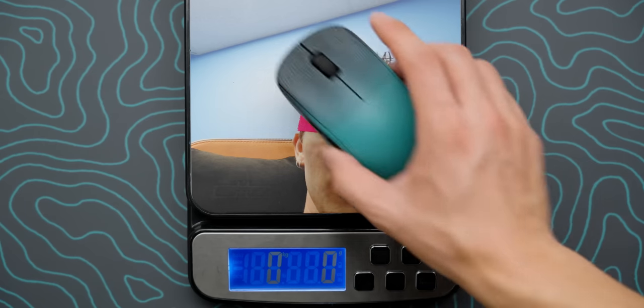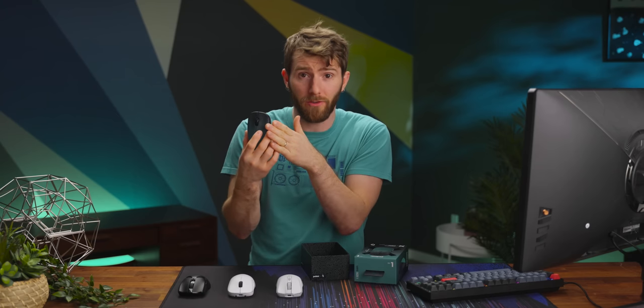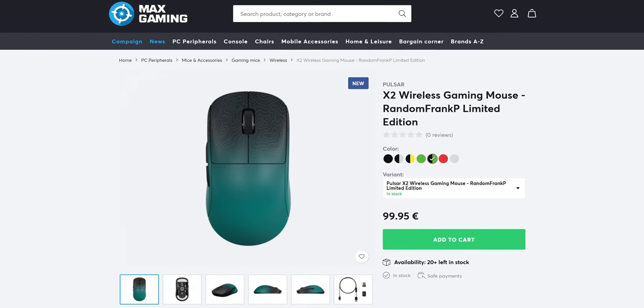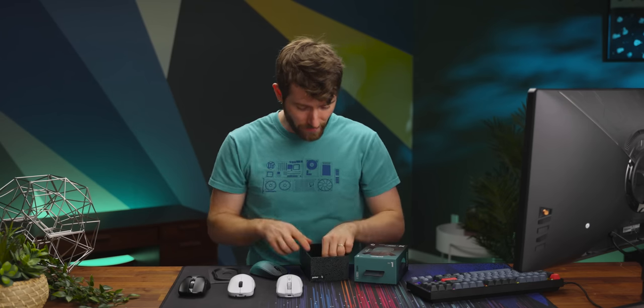Don't stress though — it sounds like a lot, but with a total weight of just 56 grams, it is still one of the lightest mice on the market. He cheated a little; this is the mini version, but there's a larger one that comes in at just 59 grams for those of you who prefer a palm grip. Also inside, we find a wireless adapter.